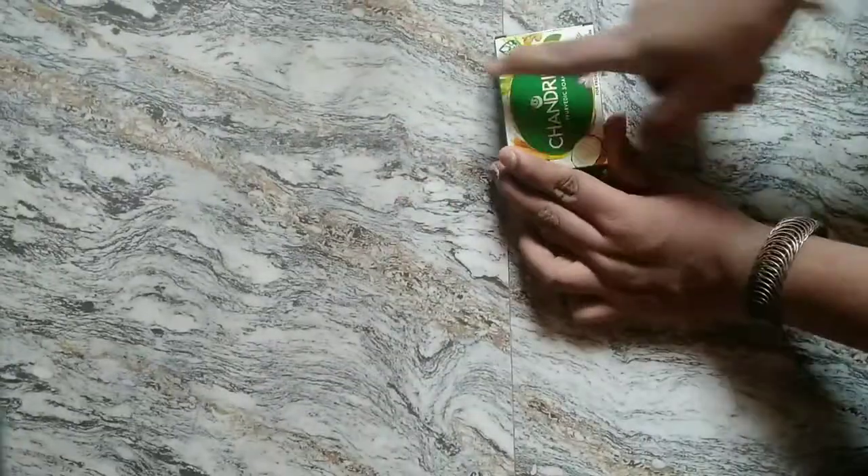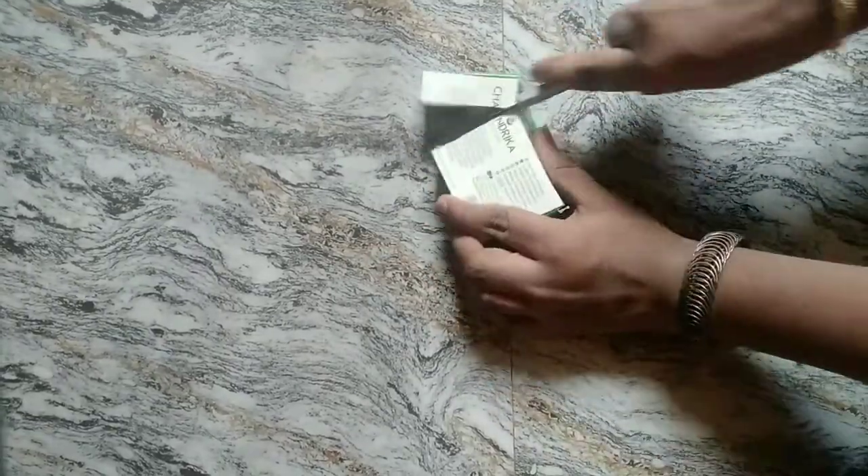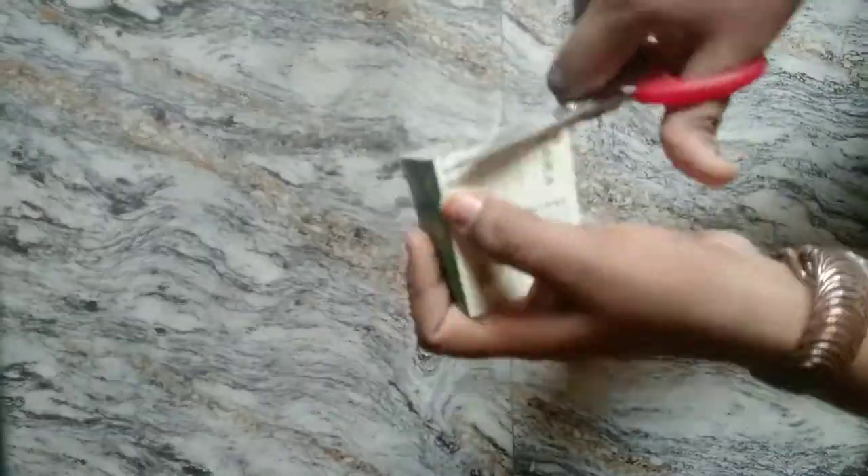We will cut the soapbox a little bit. I will cut the soapbox a little bit.